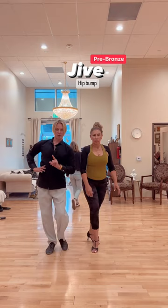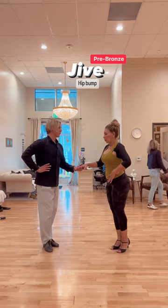So basically we're doing a rock step, then a triple step action, and then a hip bump with the partner. One more time: hip bump, rock step, triple hip, triple hip, rock step, triple, triple hip, and hold at the end.